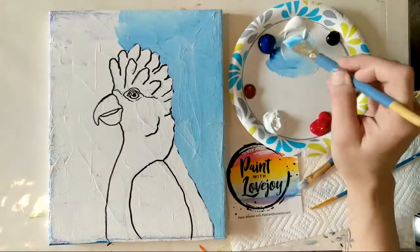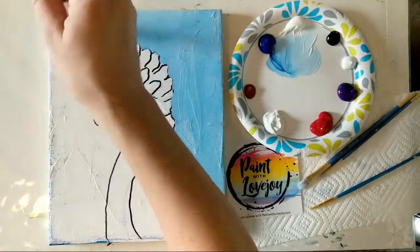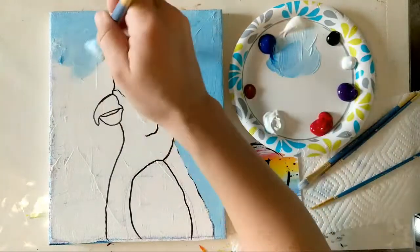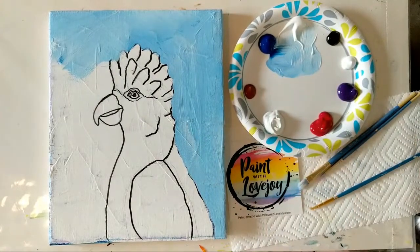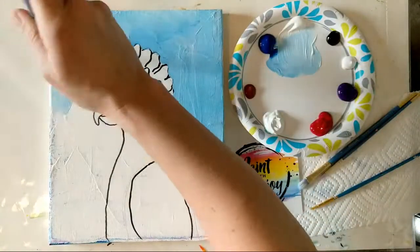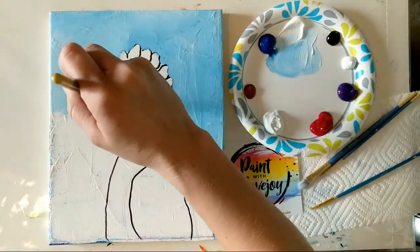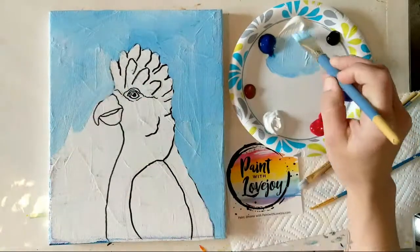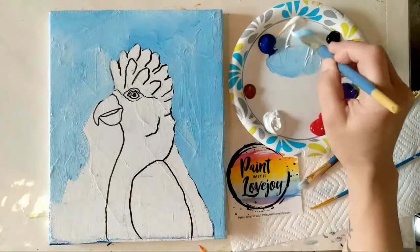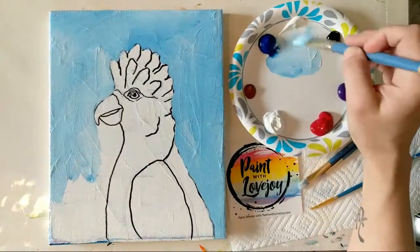If you go over the lines or paint on the inside of your bird, do not freak out. Acrylic paint dries in about 15 minutes, so anything you don't like, you just paint right on top of it with a new color after it dries — acrylic paint has a lot of wiggle room for beginner painters. Hi Kat and Sonia, thanks for joining! If anybody has questions, leave them in the chat. If you paint along — whether live or later — send me pictures at paintwithlovejoy@gmail.com and I'll post them on social media.